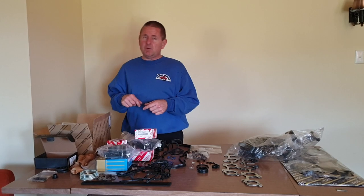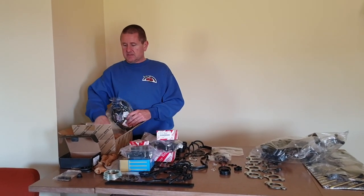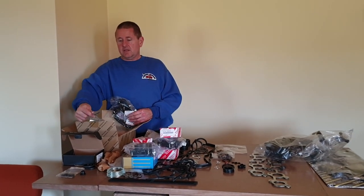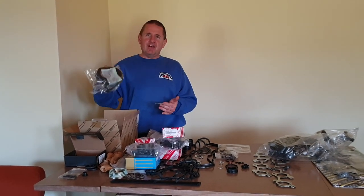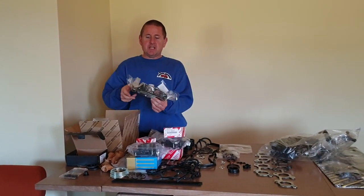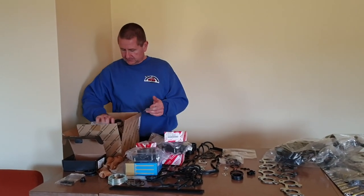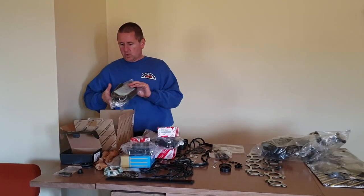There's the cam belt kit. One of my tricks with the cam belt kit is that the main parts are VVTi — that way you get the extra seals, and the only thing you change out is the cam belt itself, because the non-VVTi is two teeth shorter than the VVTi. So that kit has got idlers, tensioners, and water pump.